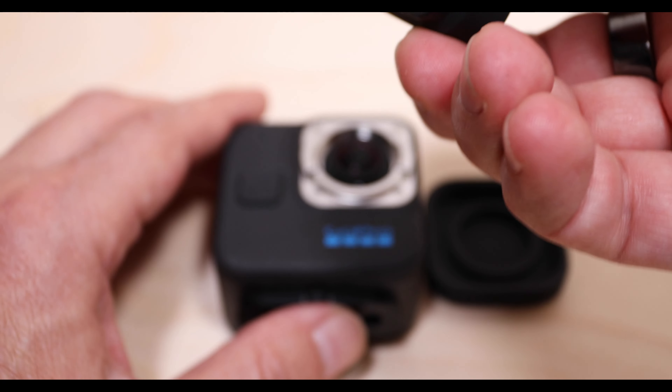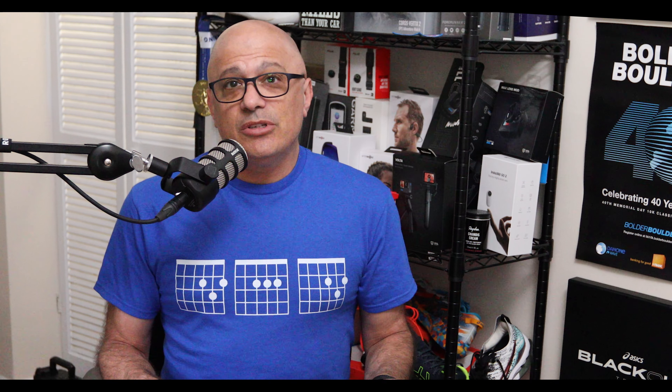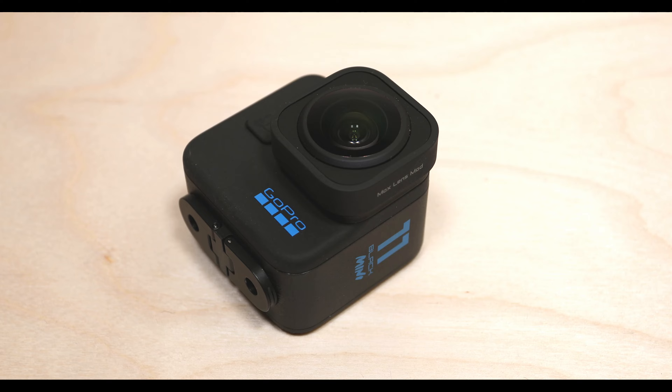Hardware-wise, there is one more difference: the ability to use the lens mod. Right now there is no option to use it on the Mini. But as you can see, the lens mod that fits on the 9, 10, and 11 Hero Blacks fits on this one as well, so I'm guessing there will be a software update coming that will include the use of this lens mod. Now let's look at the features. Both cameras can shoot in 5.3K and 4K, which means you can shoot a super large file to give you many options for cropping. For stabilization, both have HyperSmooth 5.0. For horizon leveling in linear/horizon lock mode, you get 360-degree leveling, but to get 360-degree horizon lock in any other lens mode, you're going to need the lens mod, which is only available on the Hero 11 Black right now.